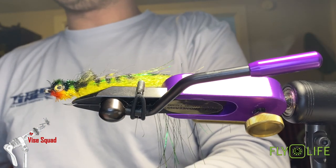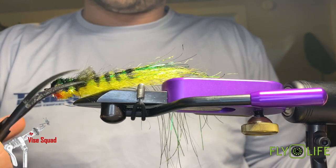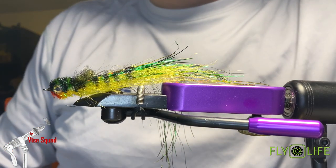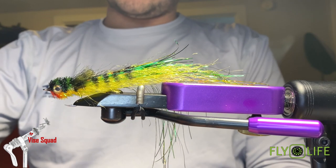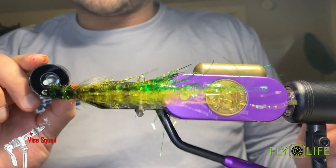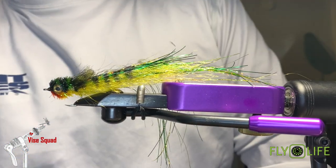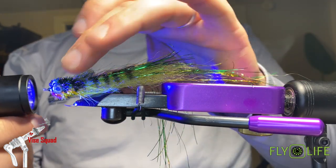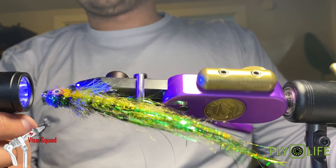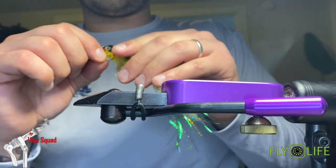I do like to trim up the cactus chenille just a little bit — you don't have to, once it gets wet it's going to shape back anyway, but I like to trim it just a pinch. If you're fishing around pike or other toothy critters, coat your thread wraps with head cement, UV resin, or whatever — there's nothing more frustrating than a fly falling apart because a tooth hit some thread and it unraveled on you. You could even use Zap-A-Gap brush-on liquid to coat your thread wraps.